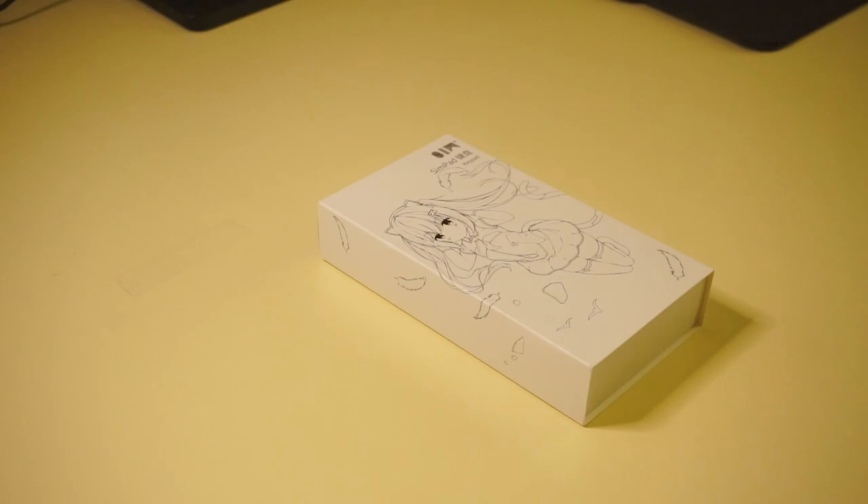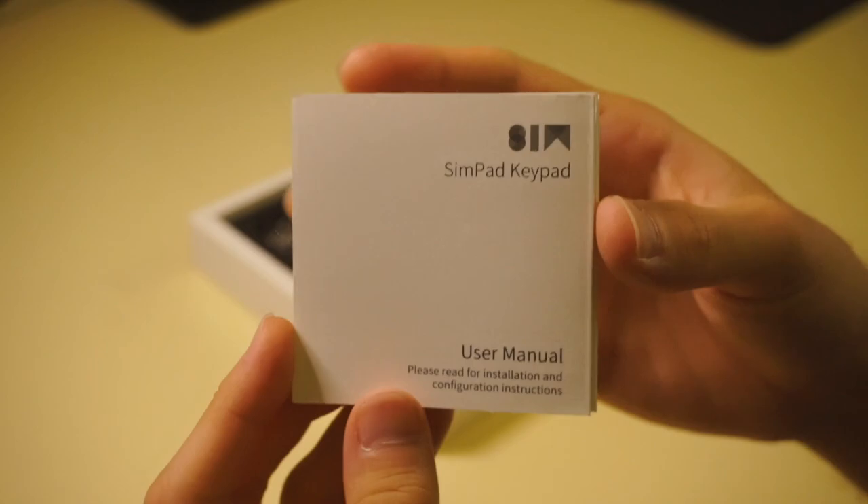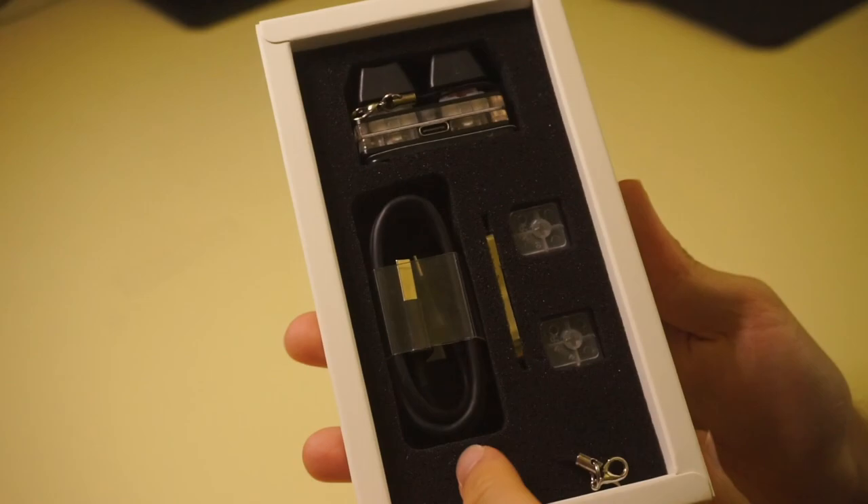And there it is, that's the box right there. We've got a bit of an anime girl on here, and she looks to be around 5000 years old, at least according to Reddit. Opening up the box we've got the user manual, which I'm not really gonna read. Everything else is packed nicely in this neat little box.